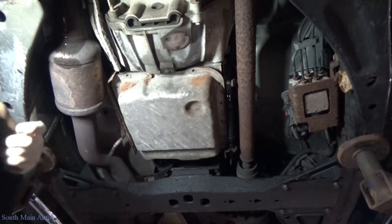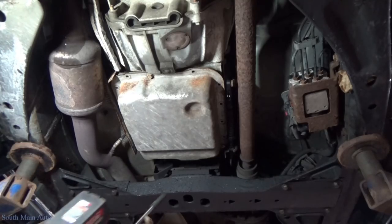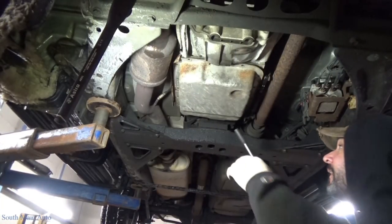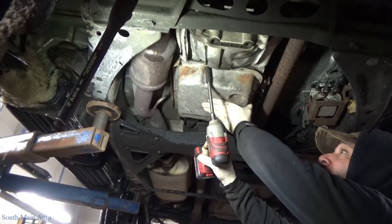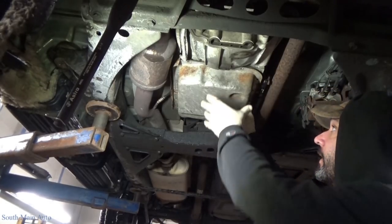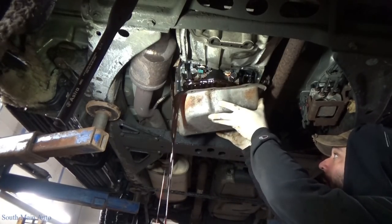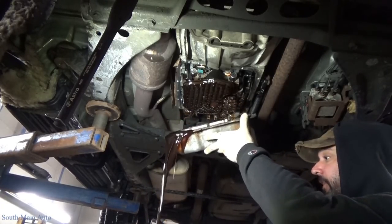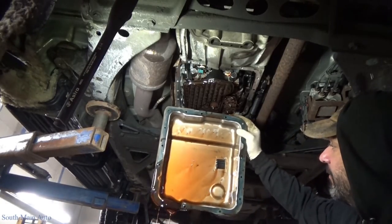A little fluid got on the back of my neck. I think we're safe — famous last words. Every mechanic's worst nightmare: pulling a transmission pan first thing in the morning. Look at that — not even any part numbers laying in the bottom of the pan, so that's good.